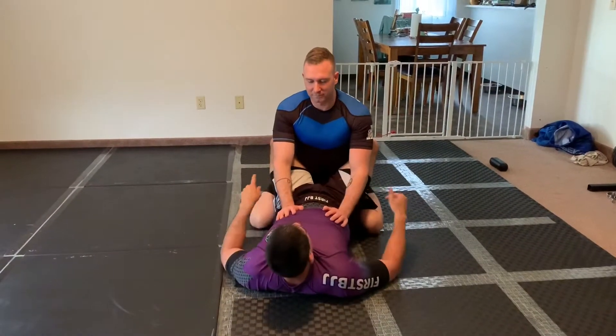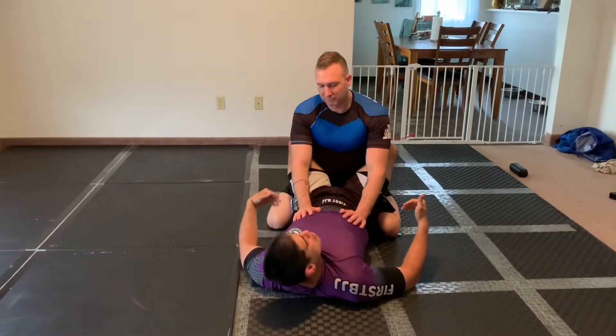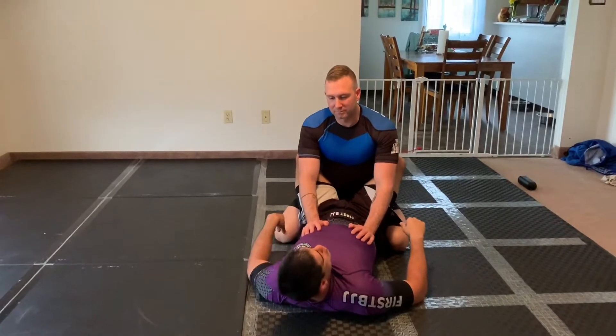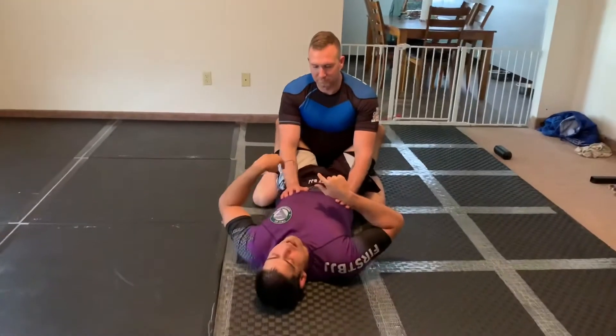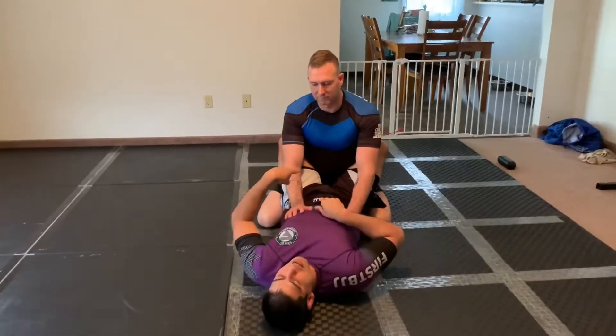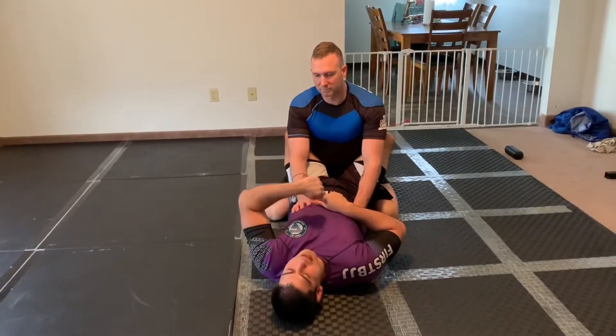What we're going to cover next is the Murata Pilata from the reverse Kimura position. The reverse Kimura position is where I'm controlling with the cross wrist and I have the same side bicep control.